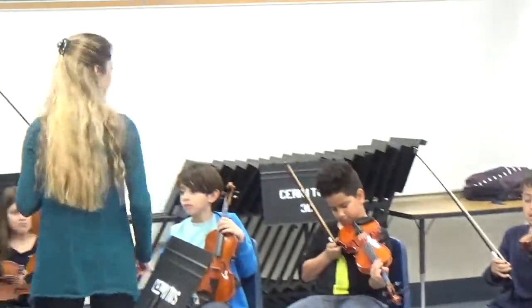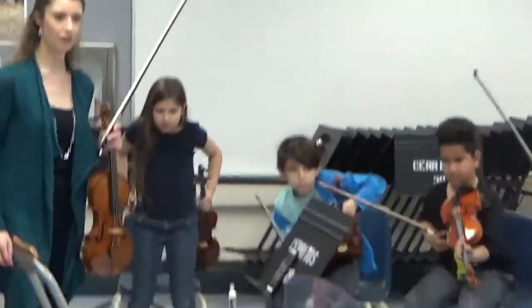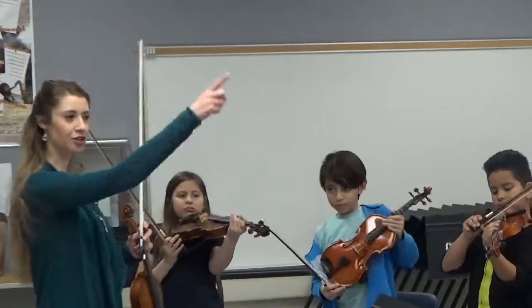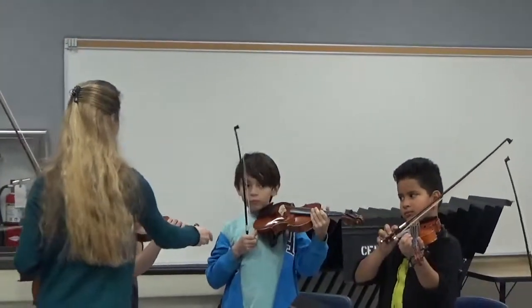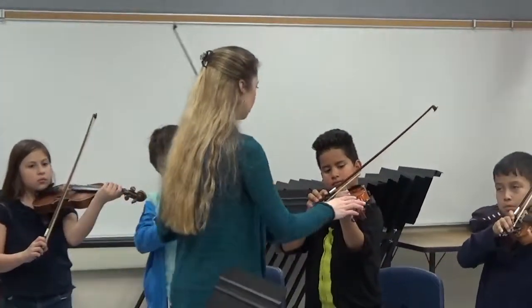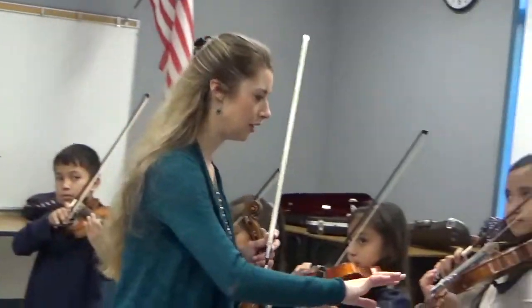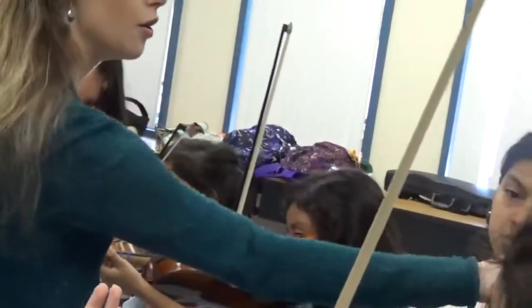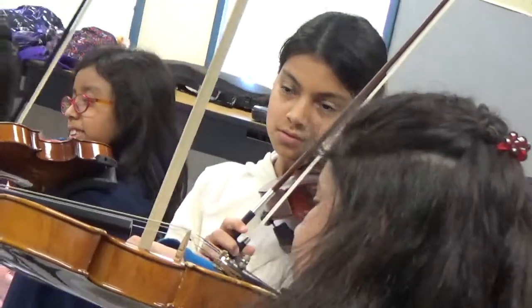Okay, so let's have everybody stand up. Let's get some nice posture — some beautiful playing positions. I'm going to start over here and walk around quickly to make sure we're all in good form. Bows on A string, please, as I come through. Bows on A string. Very good. Very nice. Beautiful. Lovely. Excellent. Perfect. No pancakes. Beautiful. Excellent.